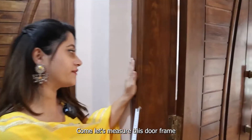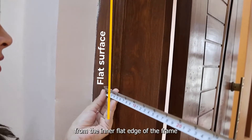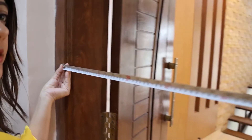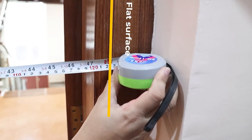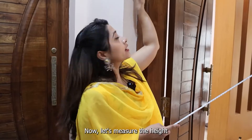Let's measure this door frame. We have to start the measurement from the inner edge of the frame — the flat edge — and go all the way to the inner edge on the other side. The width I have got here is 123 centimeters. Now let's measure the height.